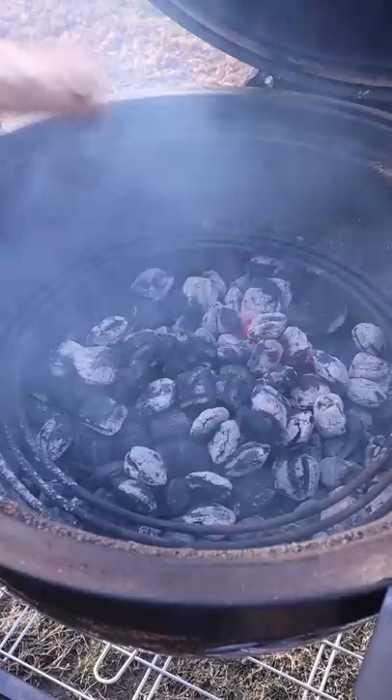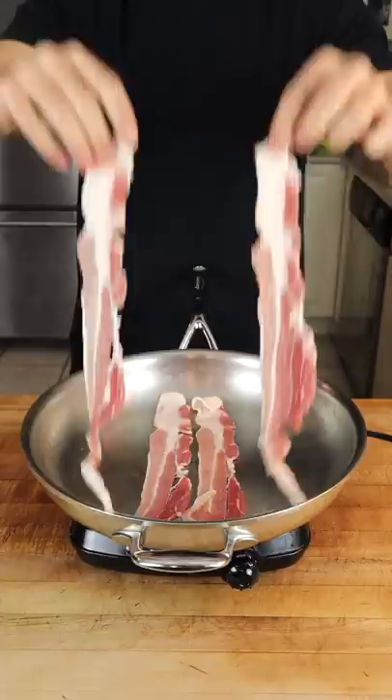Assemble the glaze: honey, orange, and of course our sweet and spicy Sriracha candied bacon.